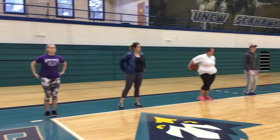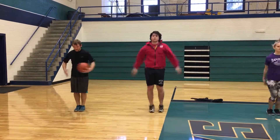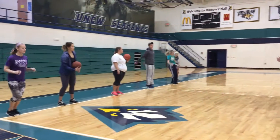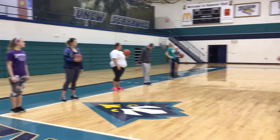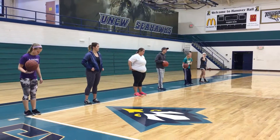Ready, go. You've got to keep your head up. Alright, Coach Marcus — same thing. Ready, go.